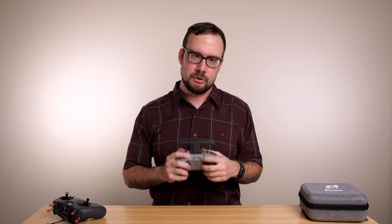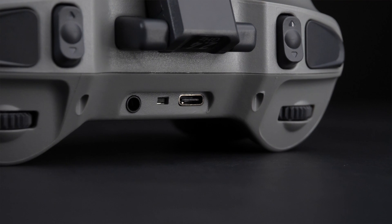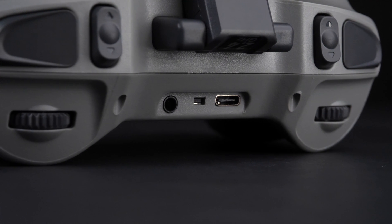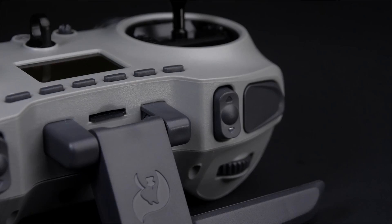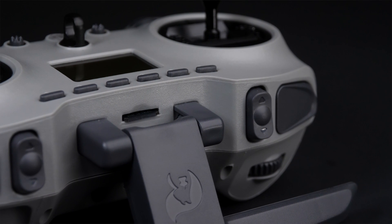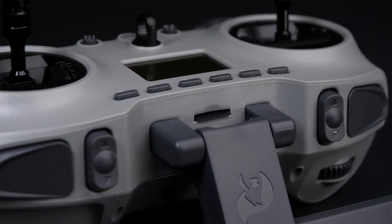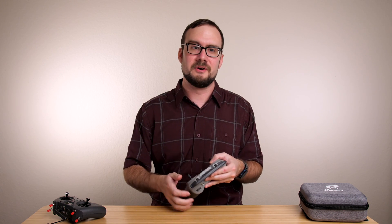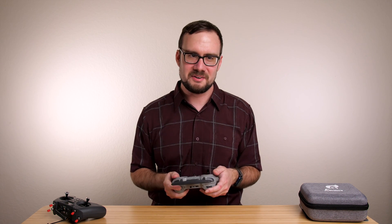There are a couple of ports along the top of the radio. You've got a USB-C port for charging the batteries, firmware updates, or use with a simulator, and there's a standard 3.5mm trainer port. The micro SD card slot is also on the top of the radio, and I do have some complaints here — for some reason they put it directly underneath the antenna, which makes it incredibly hard to pull the micro SD card out. If they had moved it just a few millimeters it would have been super easy, but as it is, it's very hard to get out. I'm glad I don't have to do it frequently.